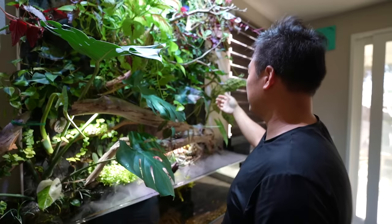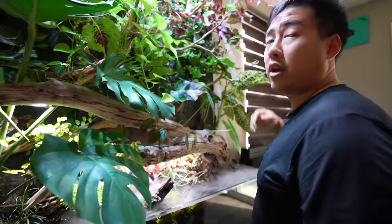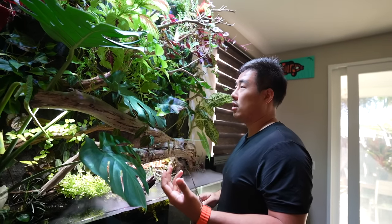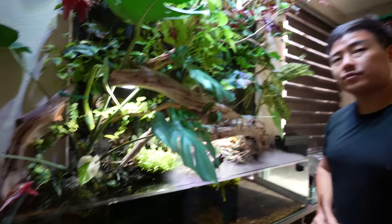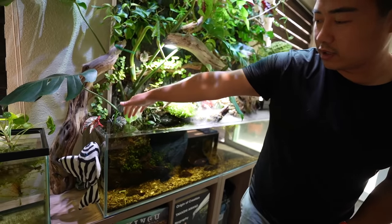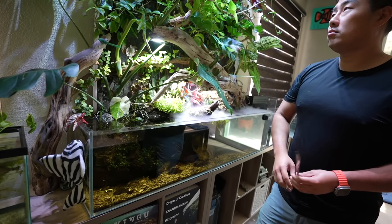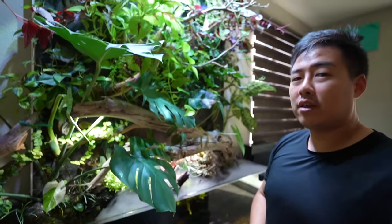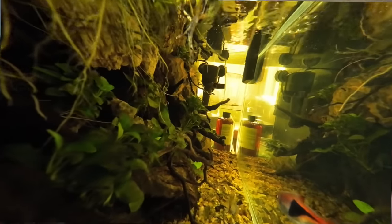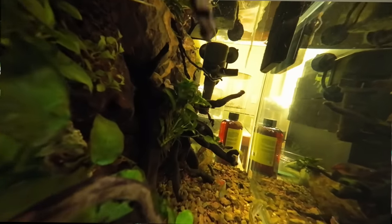The water drips down through the felt, and the felt acts as a substrate for the roots to grow into while keeping moisture and staying breathable. It's on a timer — an irrigation pump behind the hardscape runs every hour for about three minutes. That's why there are no water changes needed: low stocking, large water volume, and all these plants consuming the nutrients. Nitrates are always zero every time I test, no matter how much I feed.